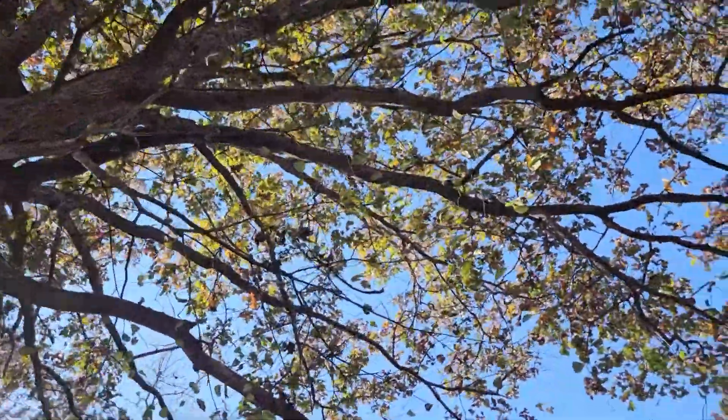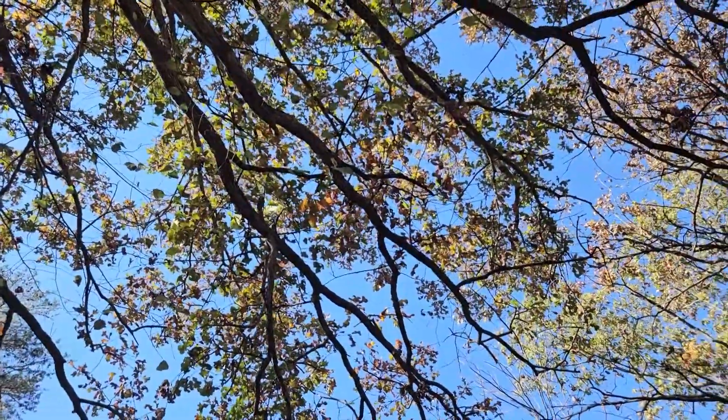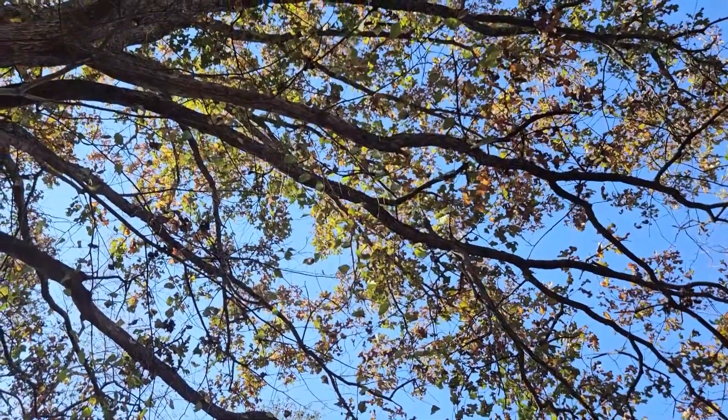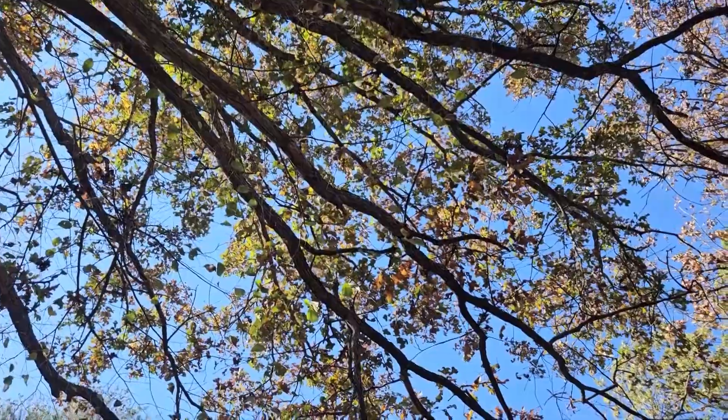Broad open crown. This tree certainly provides some great ecological benefits in terms of wildlife food and cover on these dry sites. So one of our many species of oak in southern Indiana — post oak.